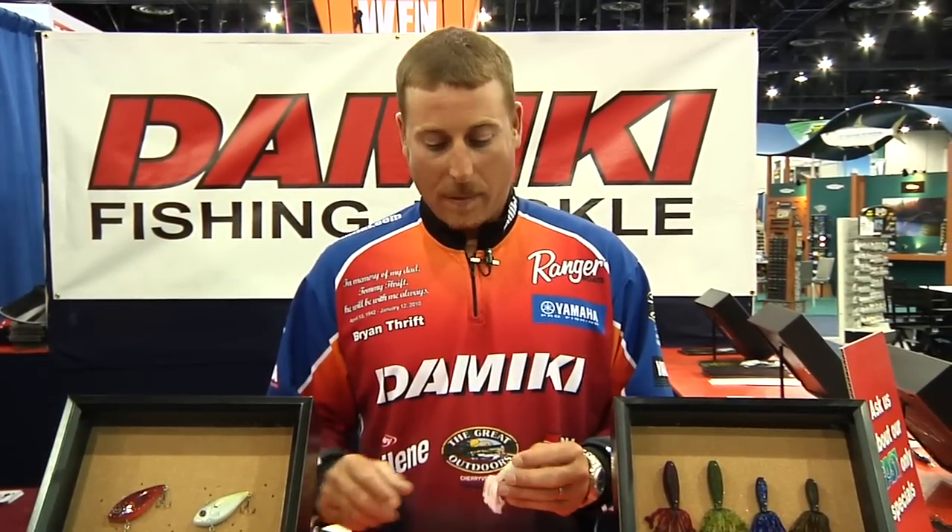Hi, I'm Brian Thrift here at ICAST 2010 with Domeki Corporation and TackleWarehouse.com. I'm going to show you some of our new soft baits from Domeki for 2010.